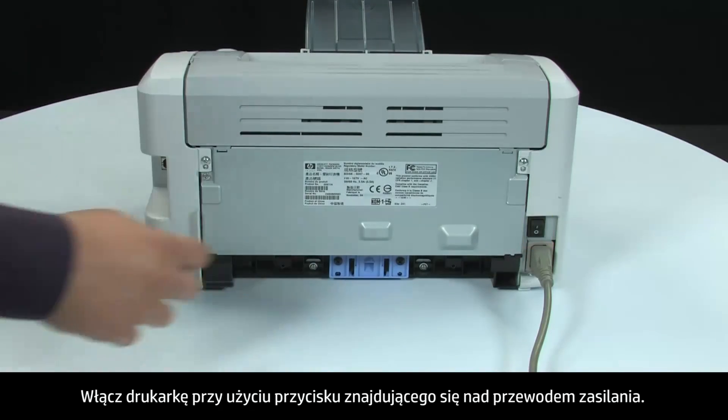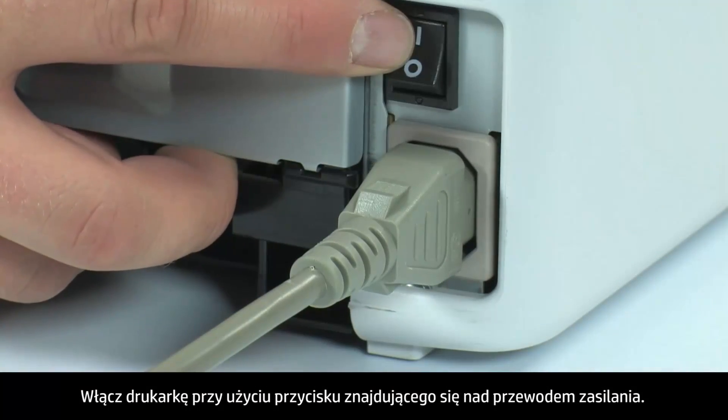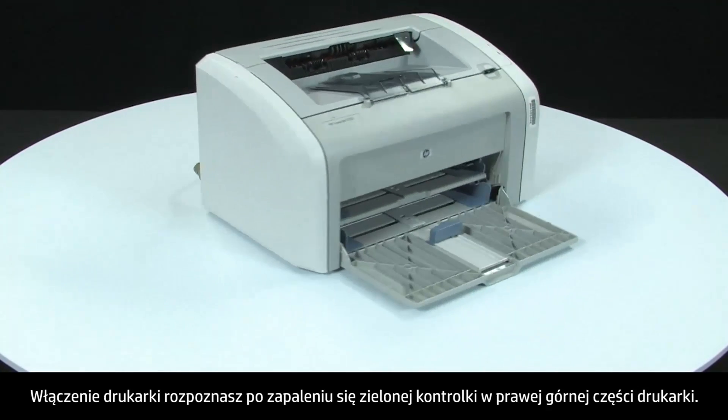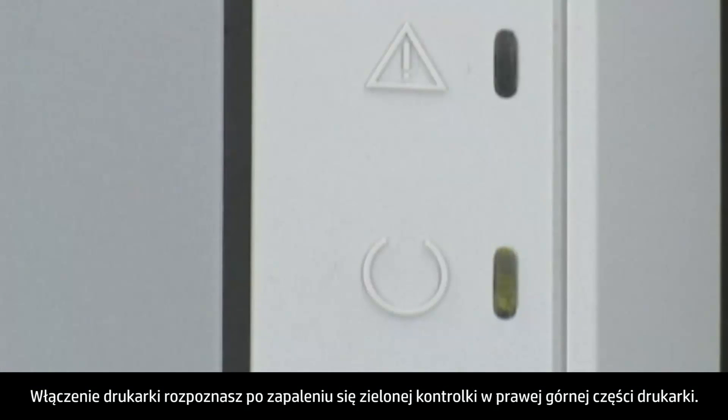Turn the printer on using the power switch located above the power cord. Go back to the front of the printer. You will know the printer is on by the green power light being lit up on the top right side of the printer.